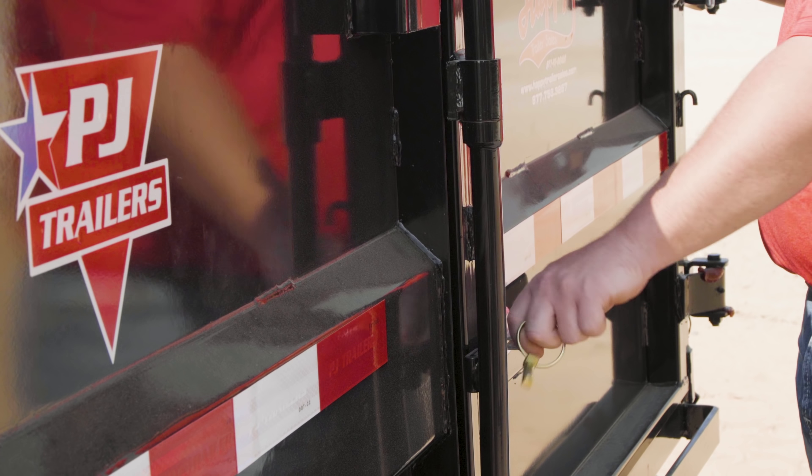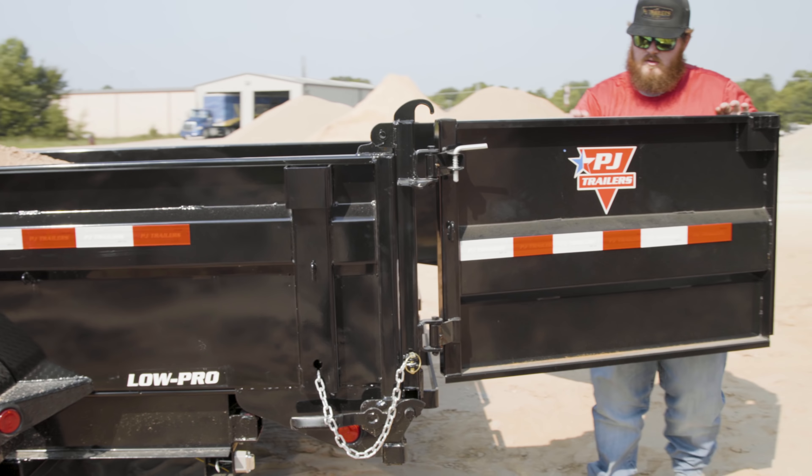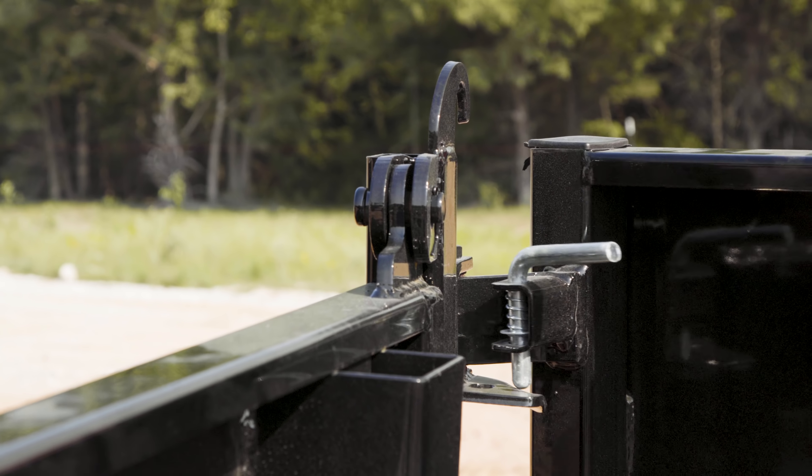When using the barn doors, remove the safety lock pin and pull up on the gate latch. Before dumping, be sure to securely pin the gates back to the sides of the trailer.